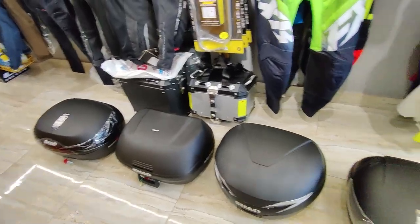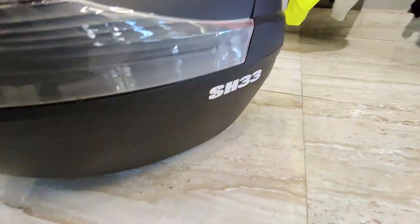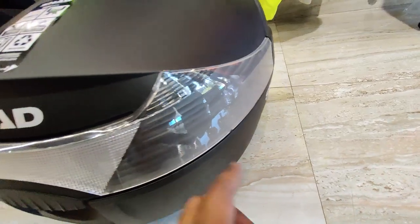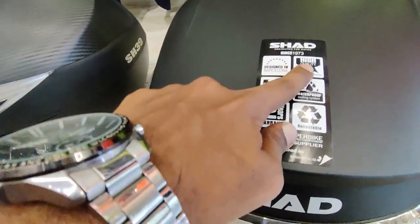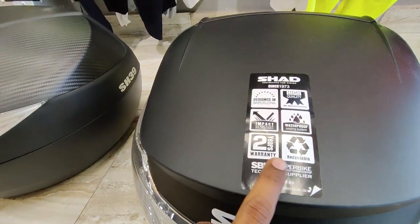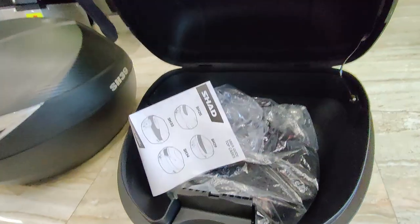First up is the Shad SH-33. You can see it here — it comes with reflectors which are helpful for night rides. It is designed in Barcelona with high-quality impact resistance, waterproof sealing, a two-year warranty, and is recyclable.